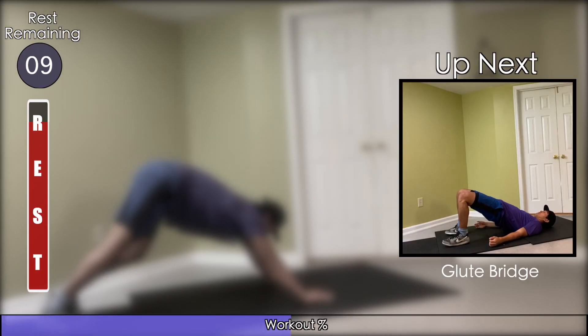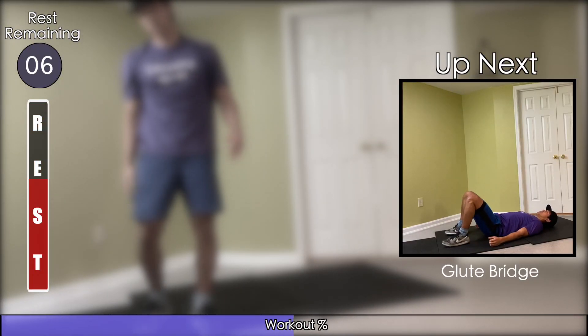Make your way down to the ground for glute bridges. Drive through the heels and get your hips as high as you can.